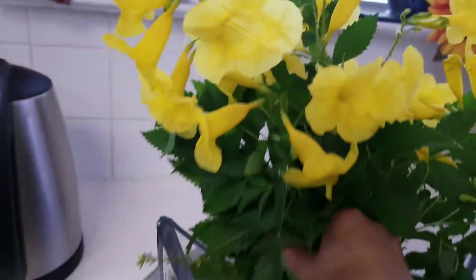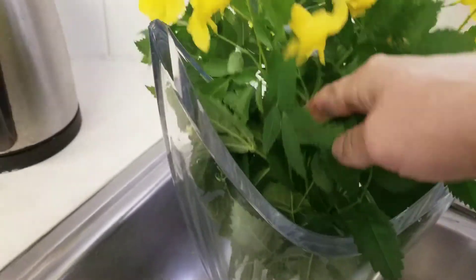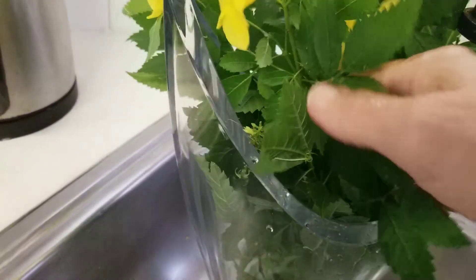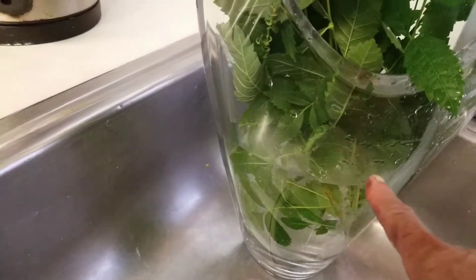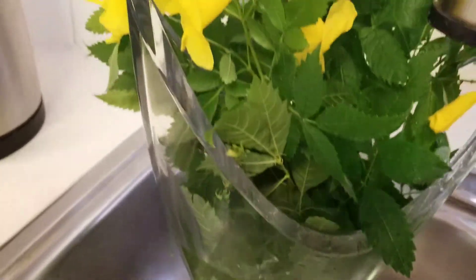I picked these beautiful flowers from my yard and I'm just going to put them in the pot. I should have probably got a little bit longer, but oh well. I could place these in a sponge thing but I don't have any to give it some depth, so I'm just going to put it in — it's about three-fourths water, and that's it.